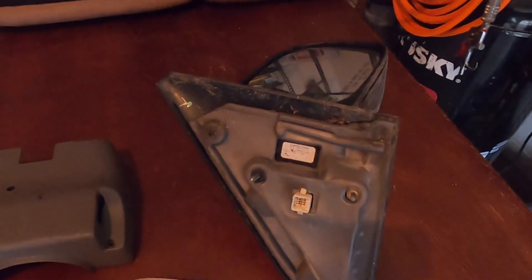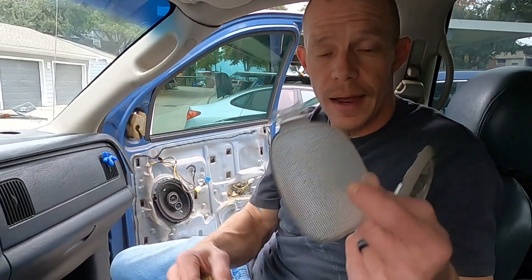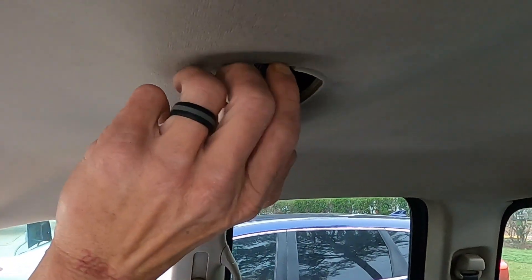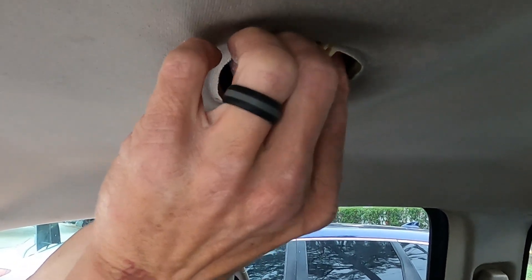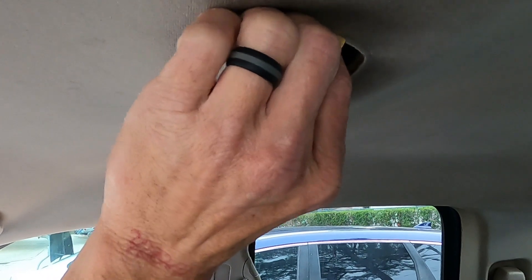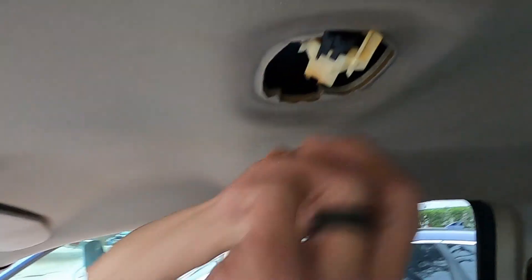We're in the truck, starting with the simplest thing - the dome light. If you do not have this piece in your hand, you can't get the lens all the way off without breaking those tabs. We're gonna plug it in up here because this plug is tight, there's no slack in it at all. I already plugged it in to make sure it's going to work.